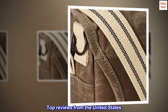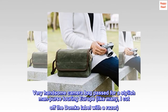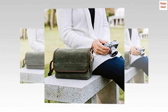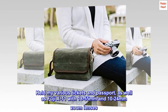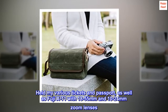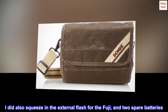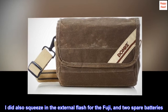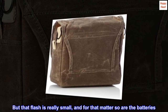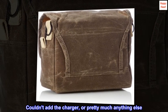Top reviews from the United States: Very handsome camera bag — passed for a stylish man purse touring Europe. Like many, I cut off the Domkey label with a razor. Held my various tickets and passport, as well as a Fuji X-T1 with 18-55mm and 10-24mm zoom lenses. But that's about it. I did also squeeze in the external flash for the Fuji and two spare batteries, but that flash is really small, and for that matter so are the batteries. Couldn't add the charger, or pretty much anything else.